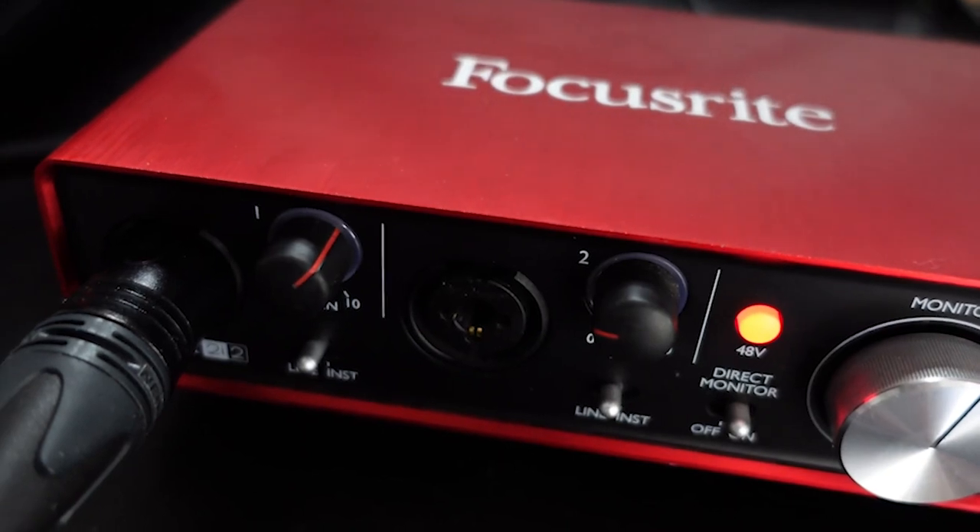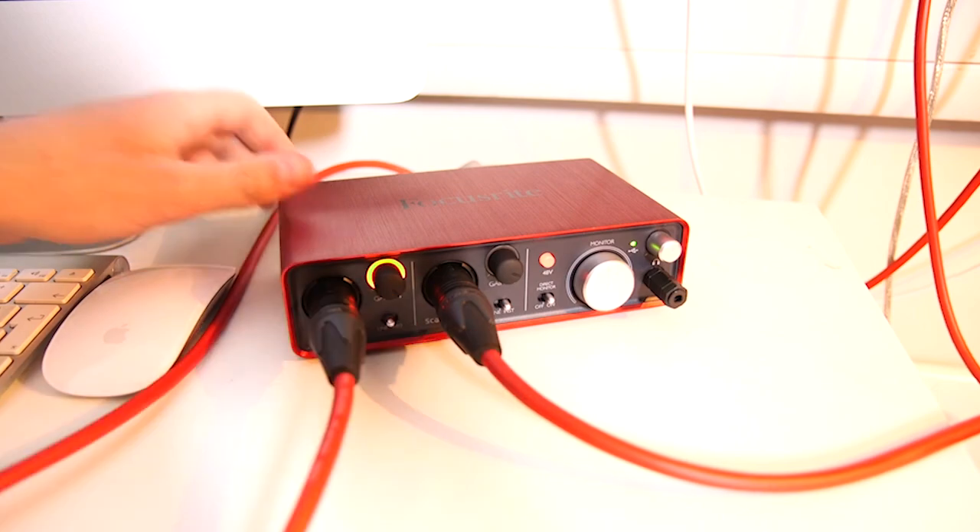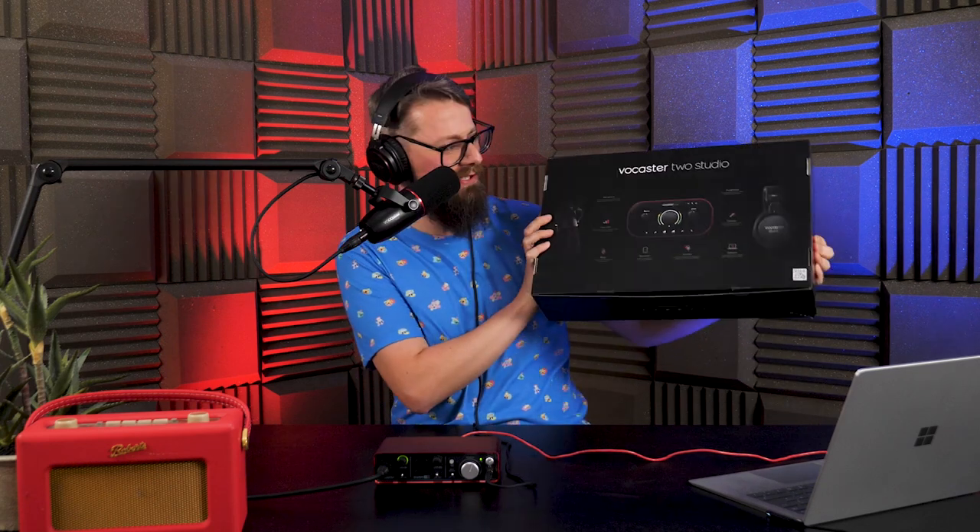Simple in both design and capabilities, the fantastic Scarlett range of audio interfaces from Focusrite have been a trusty, professional sidekick to hundreds, if not thousands of audio projects across the world for the last 10 years. And it'll take something truly spectacular to mark them as completely obsolete — just like the Focusrite Vocaster 2.